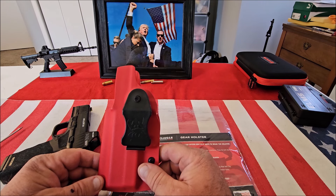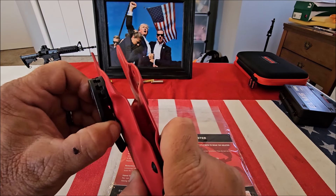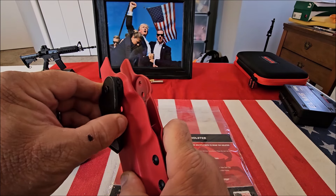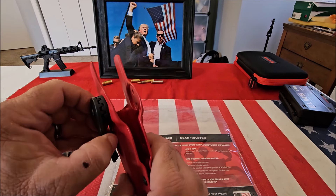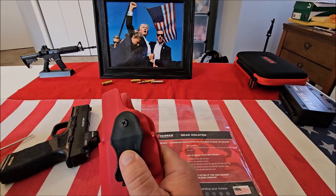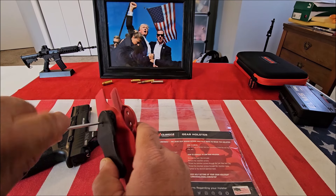One of the features of this holster I've never seen — normally the adjustable cant moves one position in either direction. What they did here is they incorporated this ratchet system, so you pretty much have unlimited capabilities for the cant that you like. All you do is loosen this screw, move this to wherever you want, and once you get it positioned in exactly the right place, you just tighten it down.